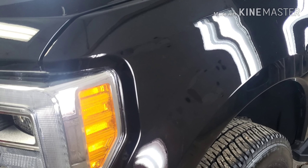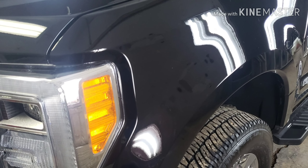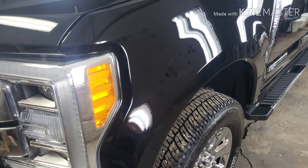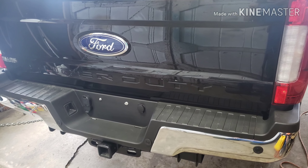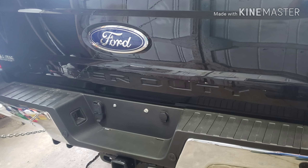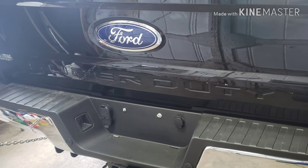You can see the shine that it offers. Yes, it is a brand new truck, it's new paint, but it really offers a lot of gloss and a lot of reflection. It's very easy to work with. It's a coating that I highly recommend.